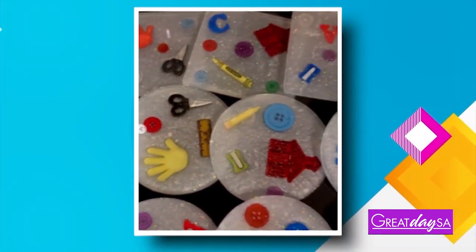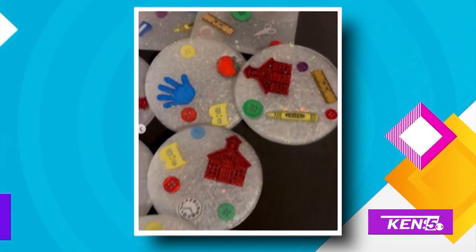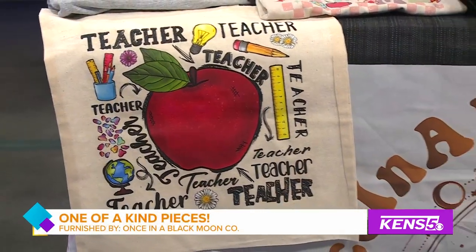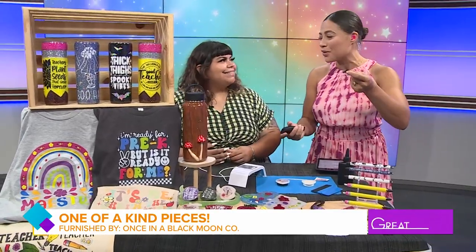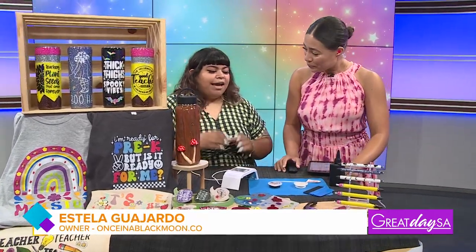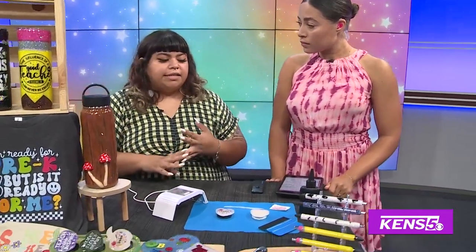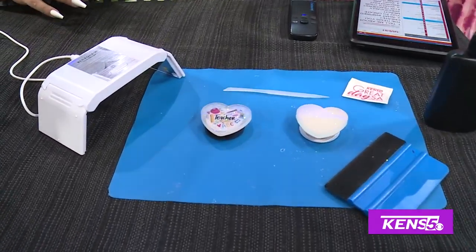Teacher appreciation does not have to start with a shiny red apple or fruit basket. You can give your teacher something unique that is useful to their everyday life. Stella with Once in a Black Moon is here showing us how to make custom phone grips. I love pop sockets — they're really useful, but you can make them look cute, and this is such a cute gift idea. You can personalize it with your teacher's name, for nurses, basically anybody — you can create your own pop socket or phone grip.